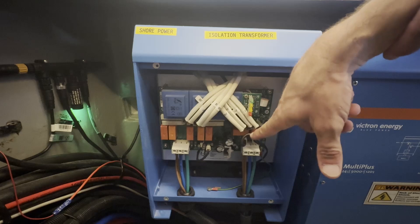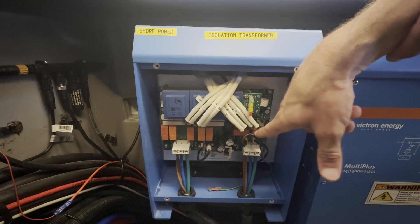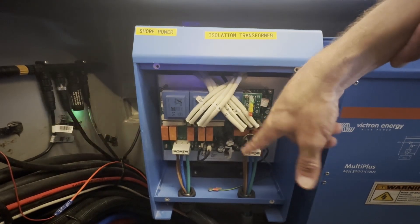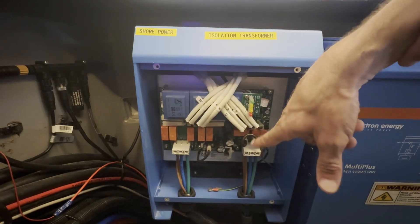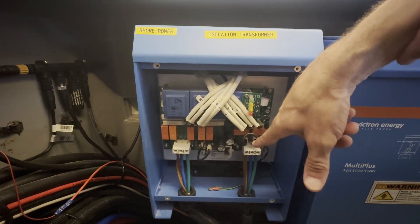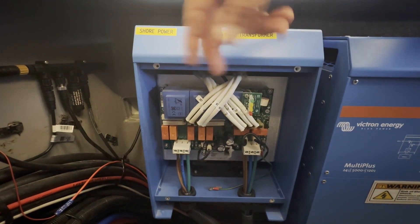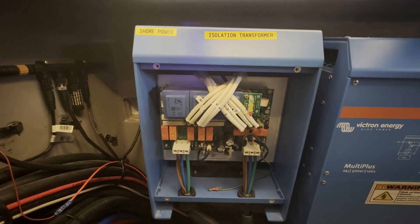On the output side, since you know what voltage your boat should be, you set the jumpers here. In my case — running 230 volts — there's only one jumper. If we were running 115, there'd be a pair here and a pair there. Since you always know what your boat is set for, you configure this once at setup and you're good to go. But if you're getting too high a voltage to your multi-plus — like in our situation — you can reverse the primary and secondary winding cables, and instead of increasing voltage by four percent, it decreases it by four percent.